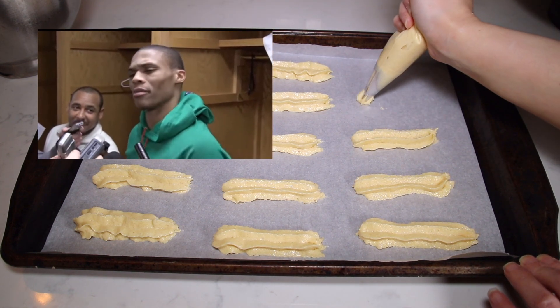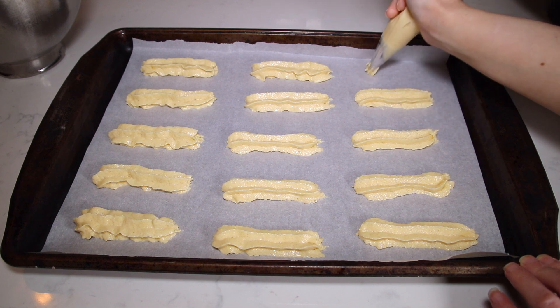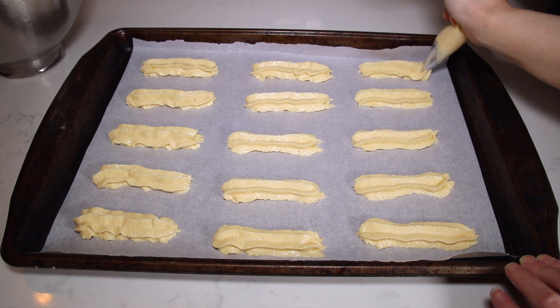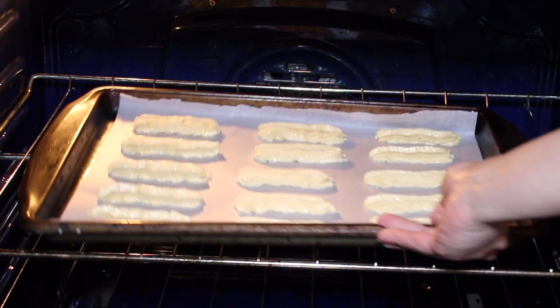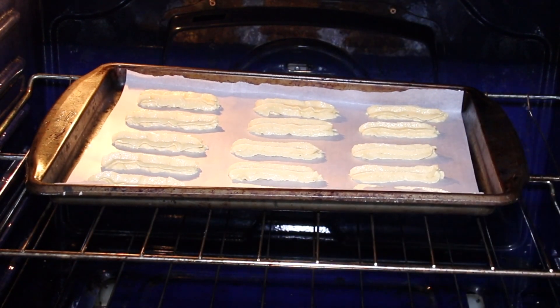I'm doing about two-inch ladyfingers, and I'm going to bake these at 350 degrees for about nine to ten minutes.